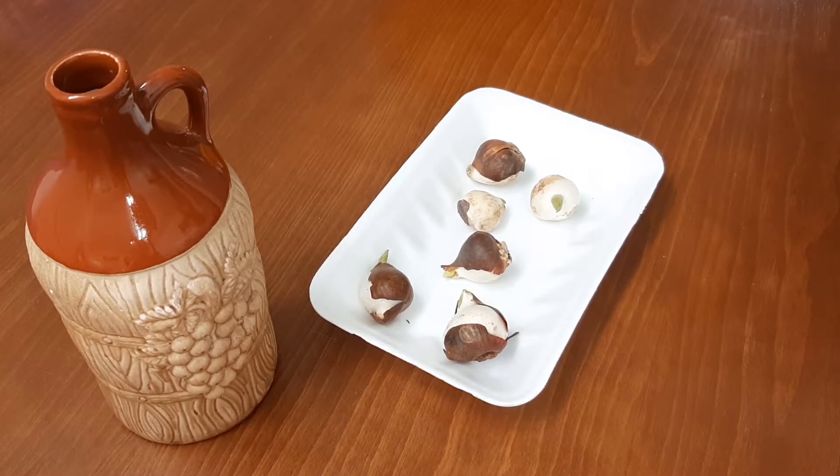Hi, what's up everybody? Welcome to Naties Masterpiece YouTube channel. In this video, I'm gonna show you how to plant tulips.